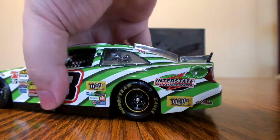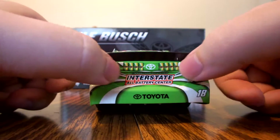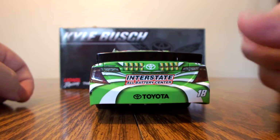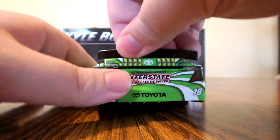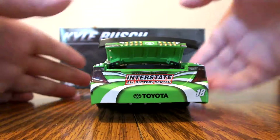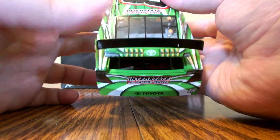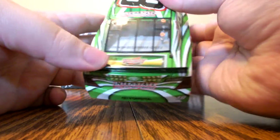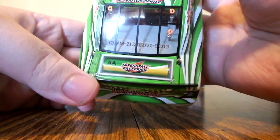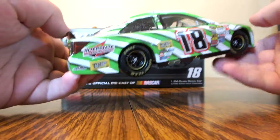On to the quarter panel, we have American Ethanol, Interstate All Battery Center, M&M's, and Joe Gibbs Racing. Moving to the rear bumper cover, we have some batteries up top, the Toyota emblem, Interstate All Battery Center, Toyota, and the number 18. The deck lid does open up and has fuel cell detail in there. The DIN number is of course on the rear decking — serial number 13 on a green car.